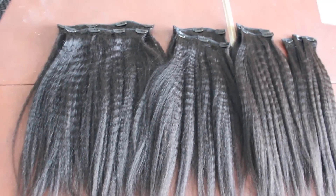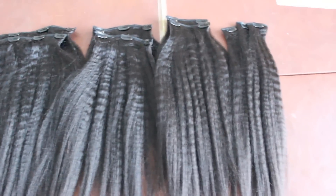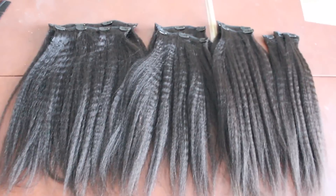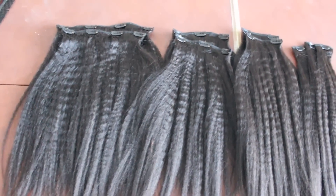I'm going to be using the Natural Coarse 9-Piece Clip-In Set. This hair comes with 2 four-clip clip-ins, 2 three-clip clip-ins, 2 two-clip clip-ins, and 3 one-clip clip-ins.